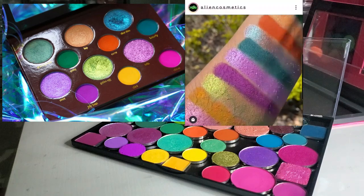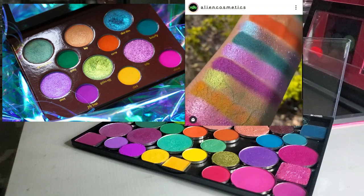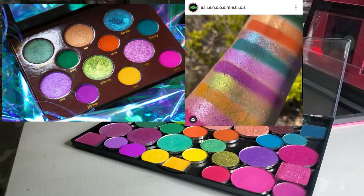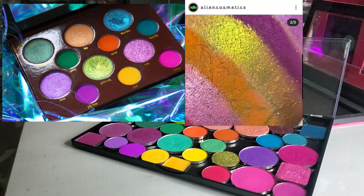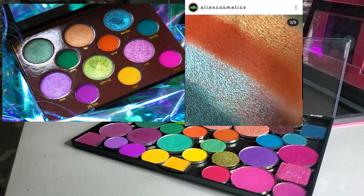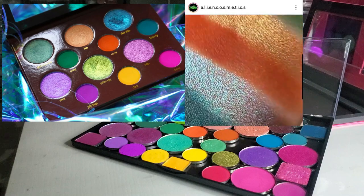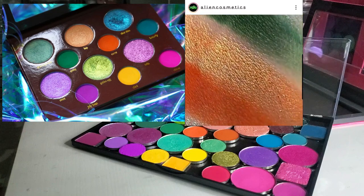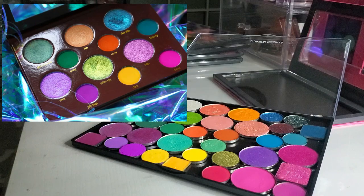The palette retails for $65 on the Alien Cosmetics website. It has 12 vegan and cruelty-free shades — 36.55mm pans as well as 26.5mm pans, so two different sizes. The shimmers are in larger pans and the mattes are in smaller pans. There are two chameleon shades, one duochrome, three shimmers, and six mattes. I'm just guessing which are the chameleons since it's hard to tell from a picture. We're going to try and dupe this palette today as best as we possibly can.